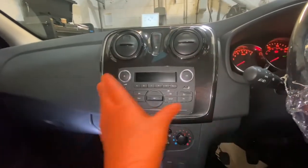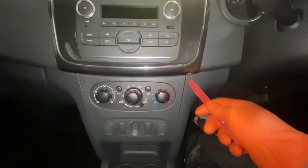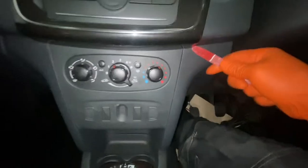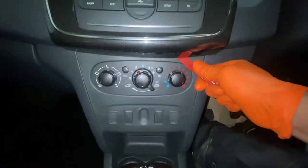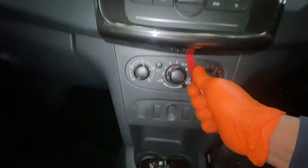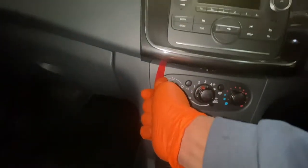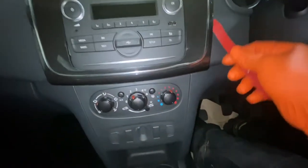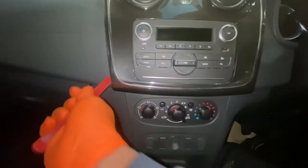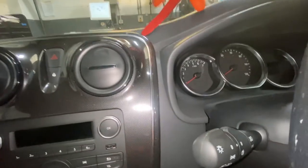So what we're going to need to do is remove this trim — there will be some bolts behind there to actually remove the unit. We're going to start from down here and just literally pop the clips up gently. You can see there's a gap forming, so just work gradually around the sides — try not to snap anything whilst taking it off.